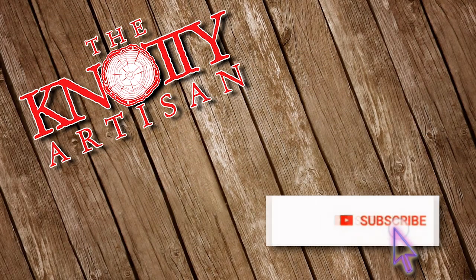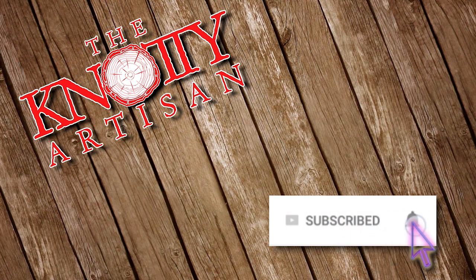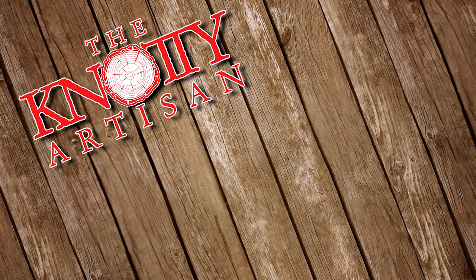Hey Naughty Nation, if you like this video please subscribe to us. Ring the bell so you can see our projects when they come up in the future. Leave us a comment, drop us an email. We'd love to hear from you.